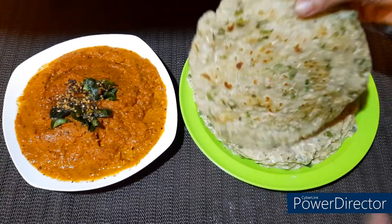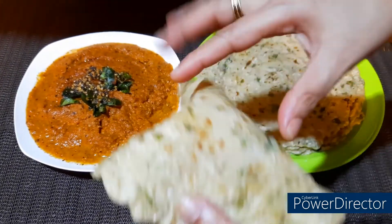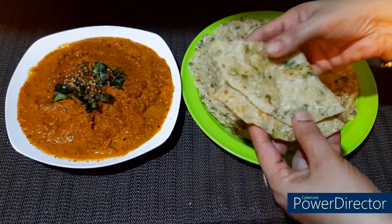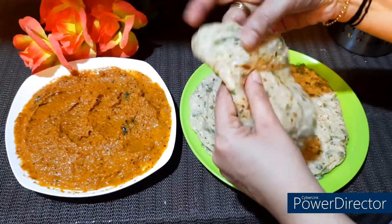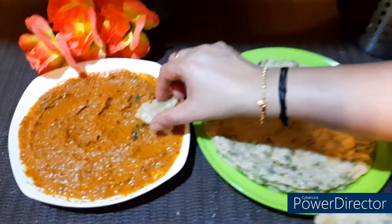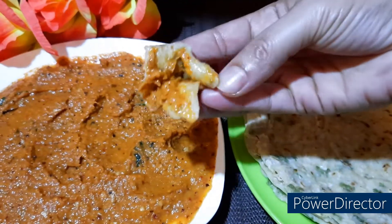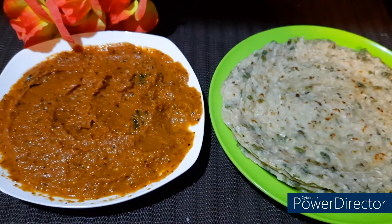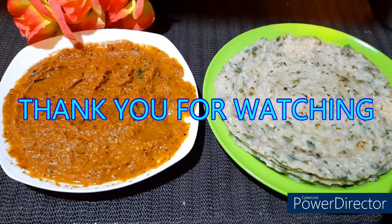Make a healthy dish. It will be soft and good taste. If you try it, please share and comment. If you want to subscribe and support me, please don't forget to subscribe. If you like this video, please press the notification button and share. Thank you.